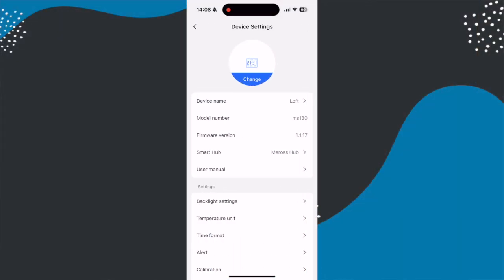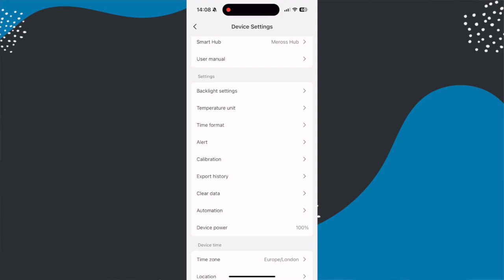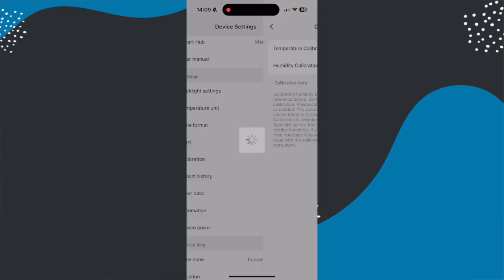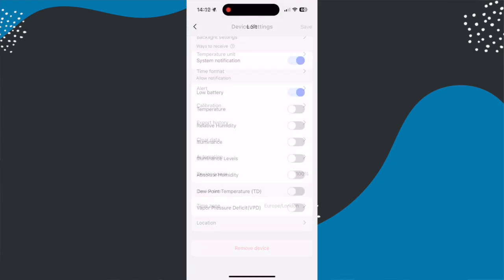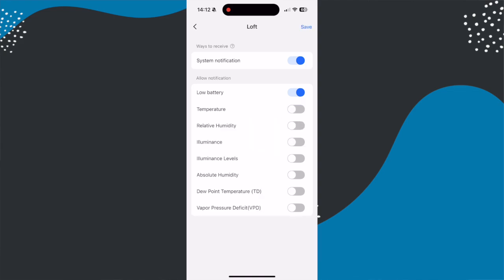You can also tweak a few settings in the app, including the light level needed for the backlight to trigger, sleep time, and brightness. You can change the temperature units, time formats, calibrate the device, and set alerts for low battery, temperature, humidity, relative humidity, luminance/illuminance levels, absolute humidity, dew point temperature, and vapour pressure deficit. You can also export all of that data as a CSV by date.